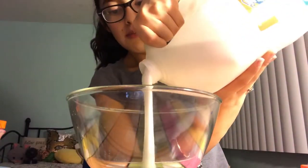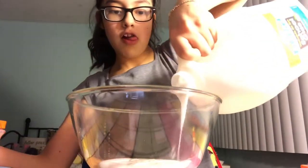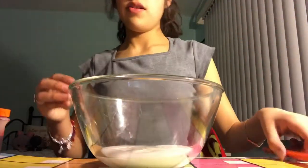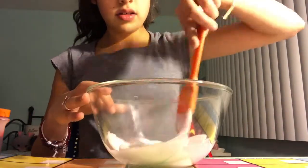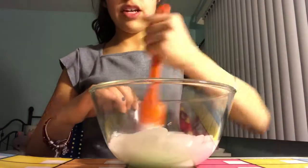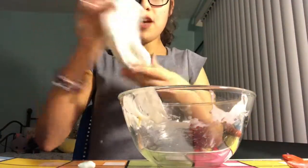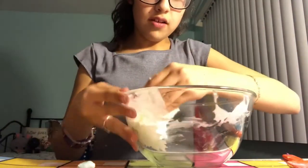Okay so let me just get started. You're gonna start off with your glue — we're gonna want to make a big slime, about that much. Okay, so we're gonna first mix it, then we're gonna add our activator. We're gonna add a few drops one at a time and then mix.